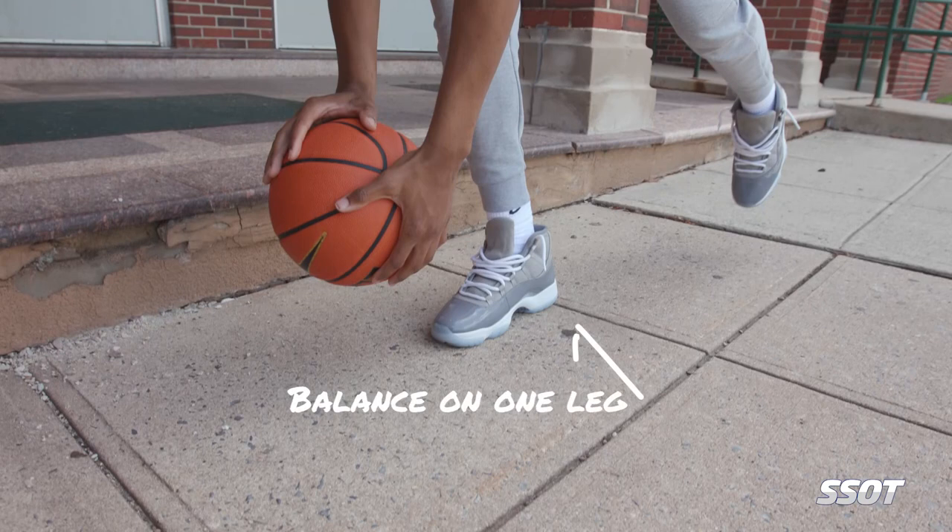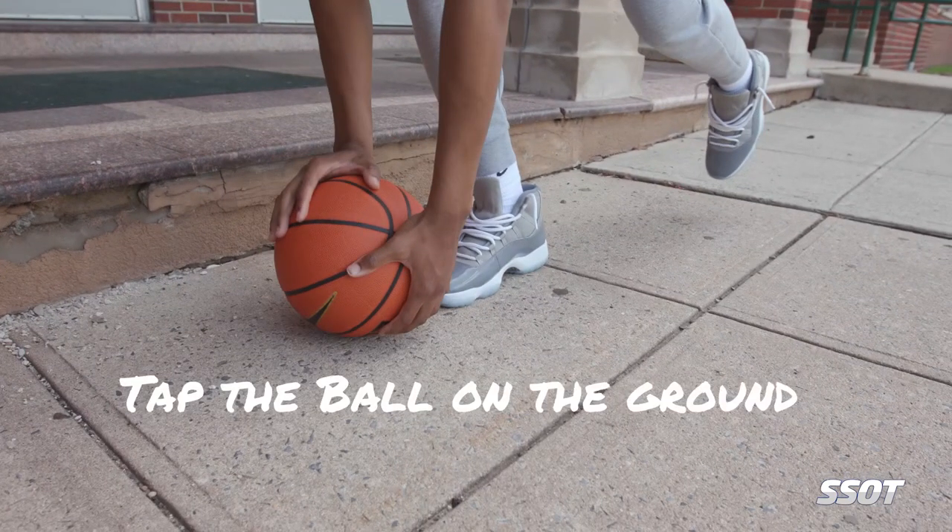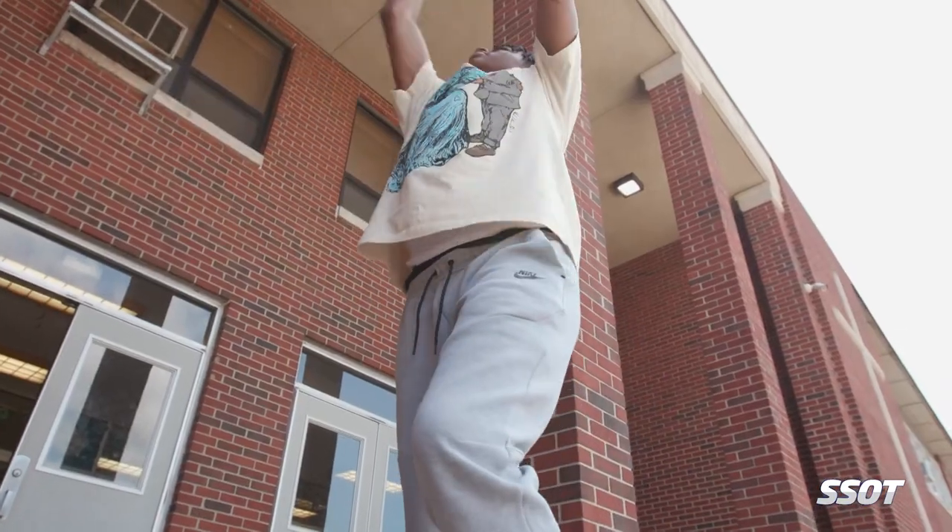You have to balance yourself on either your right or your left leg, depending on which one you decide to start with. And you take the ball, you keep it in your shot pocket, you go down, you tap the floor with the ball, come up, and release the ball. I like this drill because,